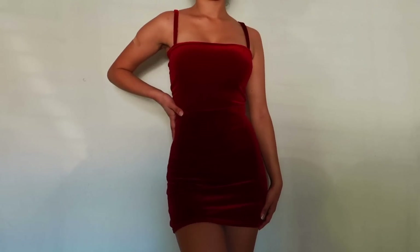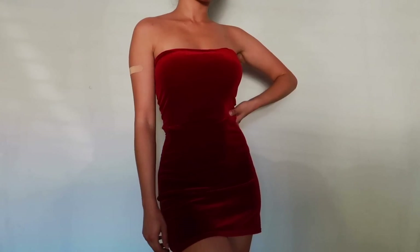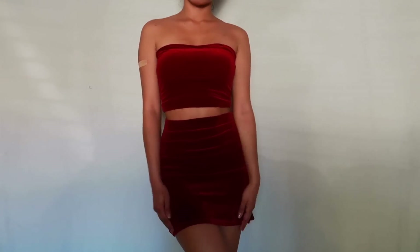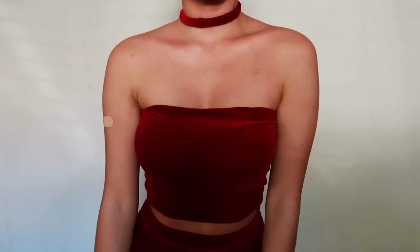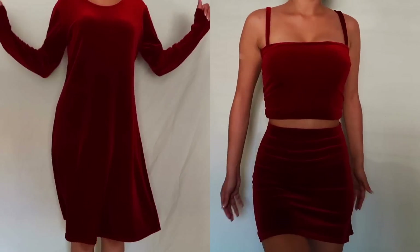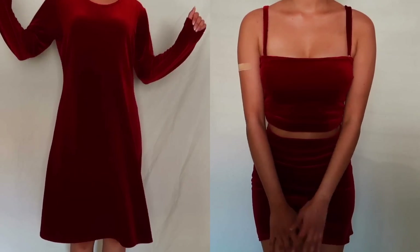And just like that, you now have a mini dress. You can also remove the straps to have a strapless dress or a strapless two-piece. What you can also do is grab one of the straps and use the hooks to wrap it around the neck to create a matching choker. And this is the two looks side by side — the before and after. I hope you enjoyed and found this helpful. Thank you so much for watching and I hope to see you in my next video.